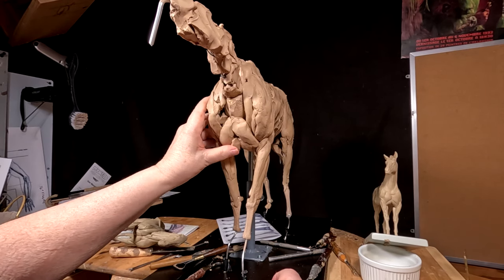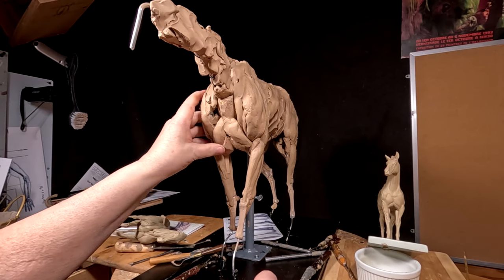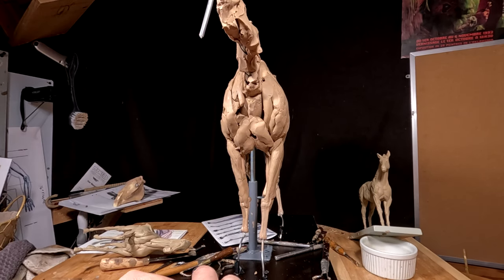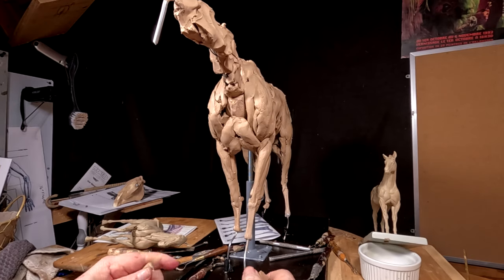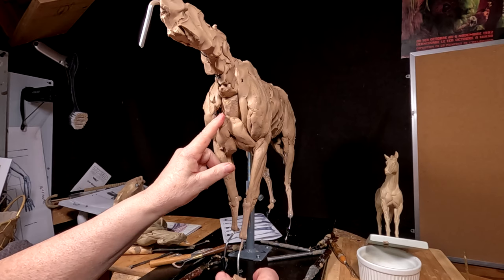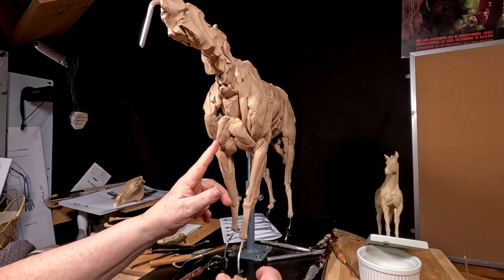I took the horse's head off of the armature because I didn't want it to be in the way of the video. Doesn't hurt anything because the head is designed to come off and it goes back on just as easily.